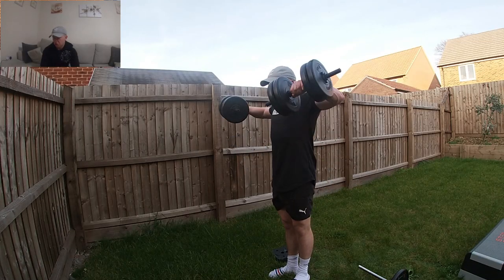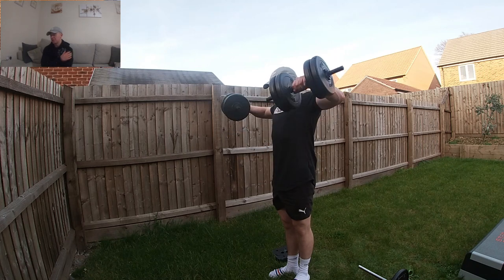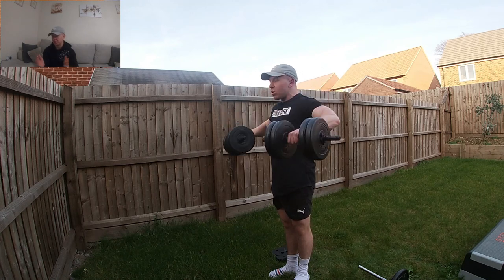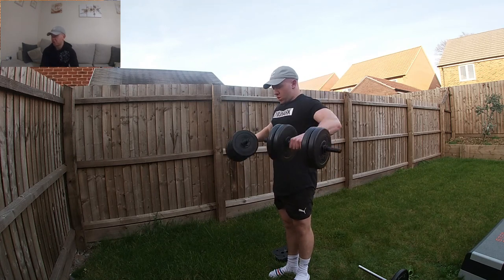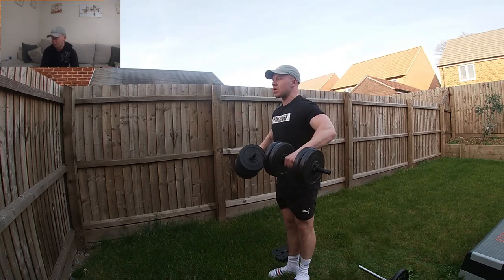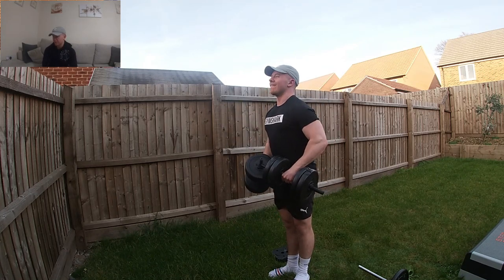The next exercise was another shoulder one — hitting the medial delt, your side delts. If you're after that aesthetic look of wide shoulders to narrow waist ratio, you definitely want to be hitting those medial delts hard. Volume with lateral raises is something that has worked for me.